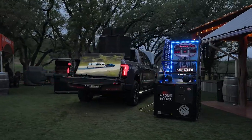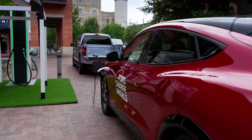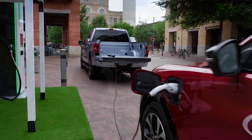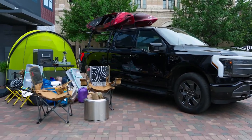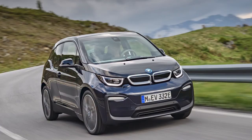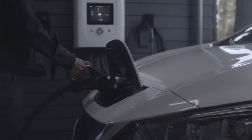Extended Range Electric Vehicles (EREVs) work very similarly to battery electric cars but have a very small petrol or diesel engine on board to charge the batteries. These are increasingly rare — the last EREV vehicle on sale in the UK, the BMW i3, left the market in 2018.